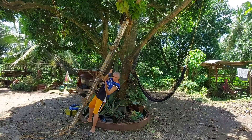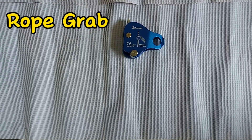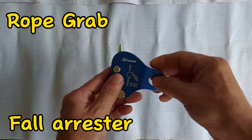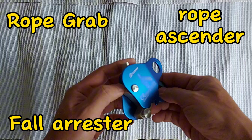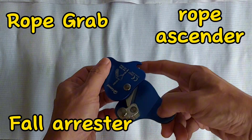Help — my rope grab just saved me! This is a rope grab, also known as a fall arrester or a rope ascender. The device can be used as a backup safety instrument when you are working a diagonal slope.